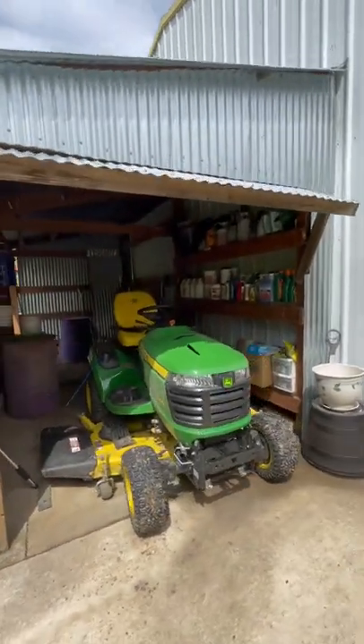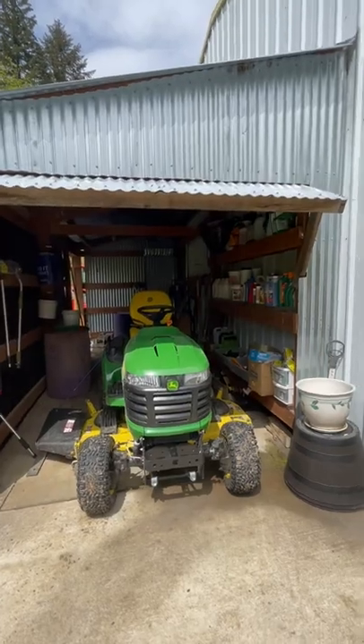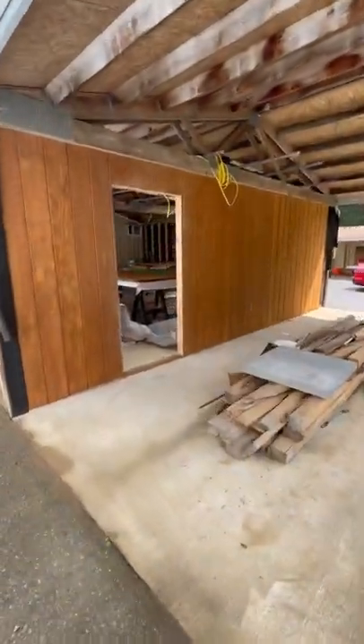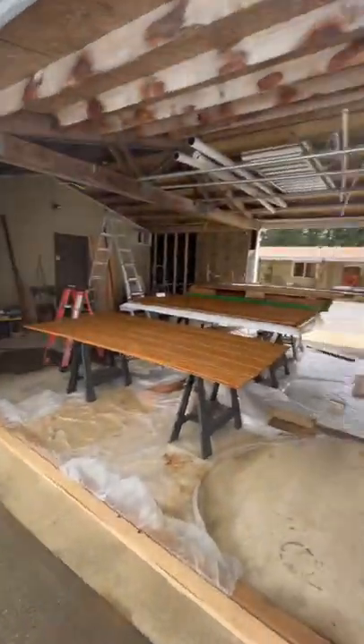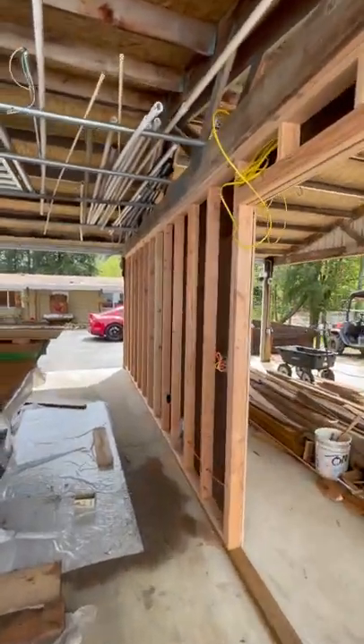This front will have a couple of wood double doors, and we're going to take the front off here and make that all nice and wood to match everything else. We've got this wall sealed up, got it sheeted. This wall doesn't go in until we move everything out of the back shop where the dojo will be.